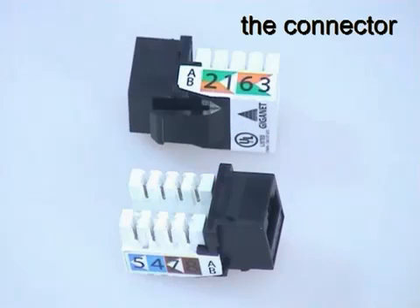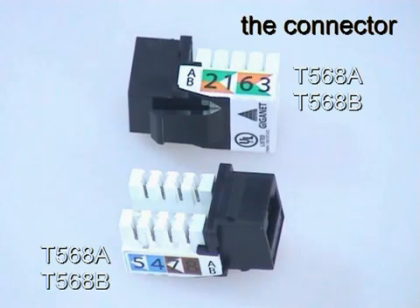The Giganet Category 6 UTP connector provides a familiar RJ45 interface for both voice and data applications. Cable conductors are terminated on industry standard wiring blocks at the rear. Color-coded labels show the correct conductor positions for both the T568A and T568B wiring schemes.